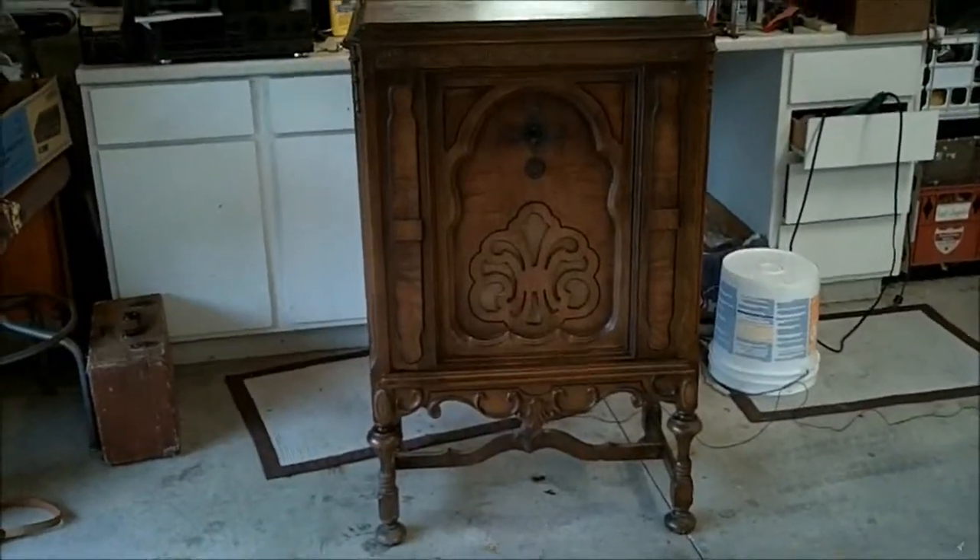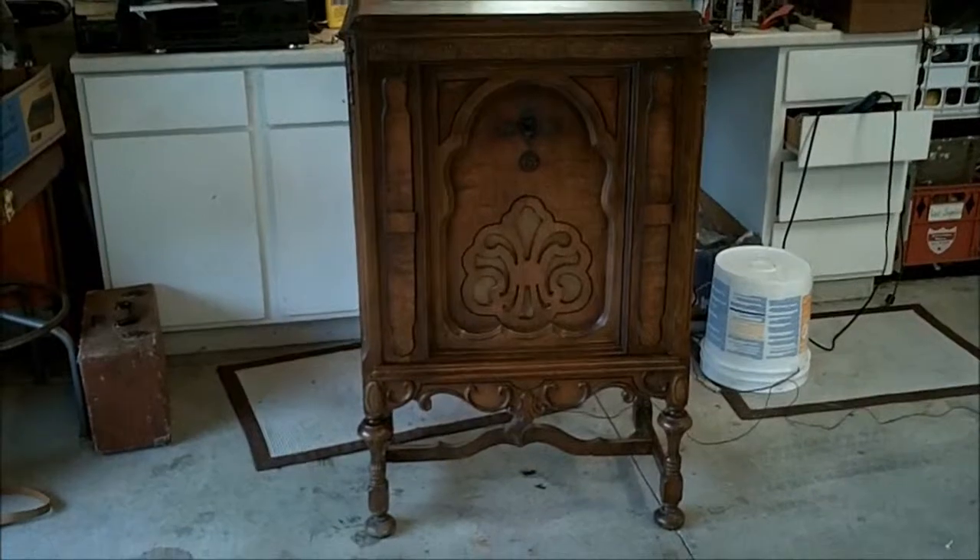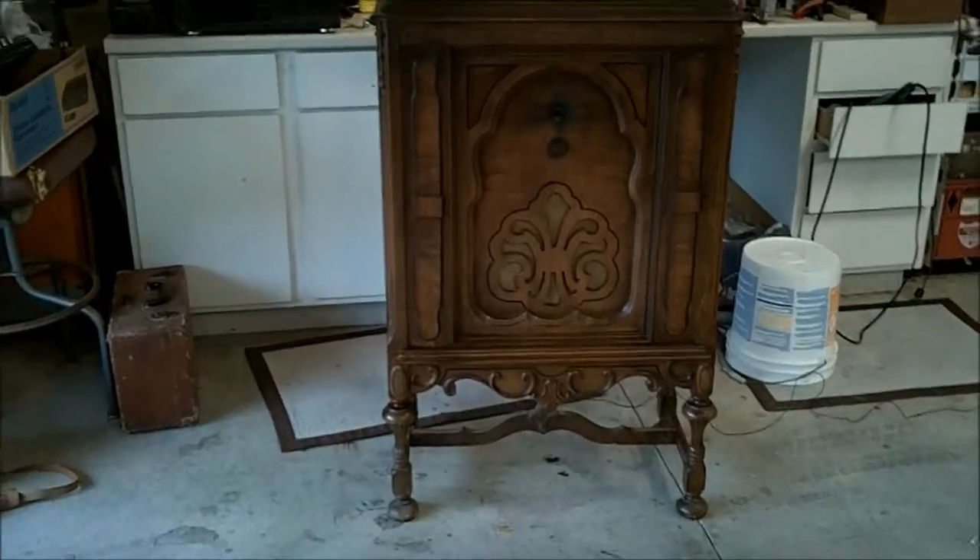Here's my Silvertone — late 20s, early 30s console.